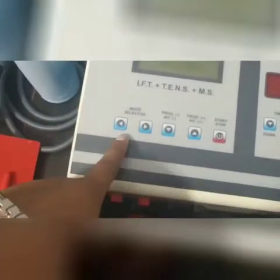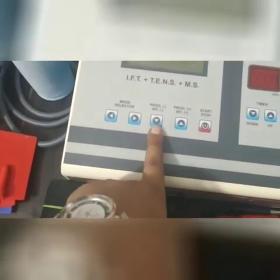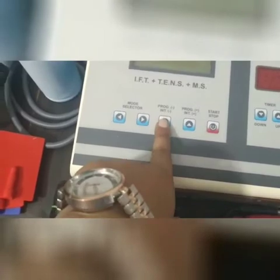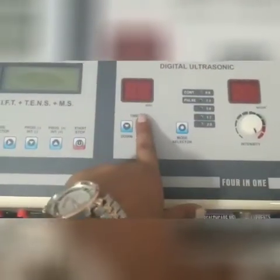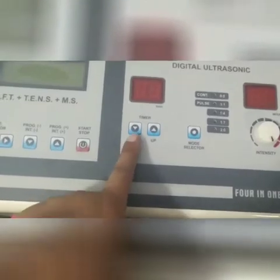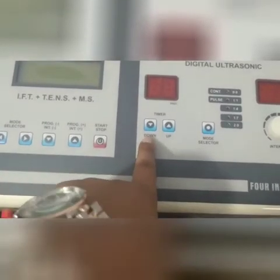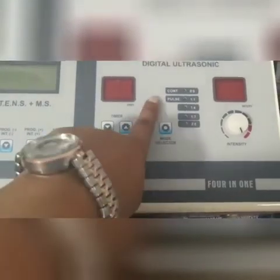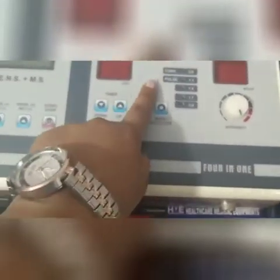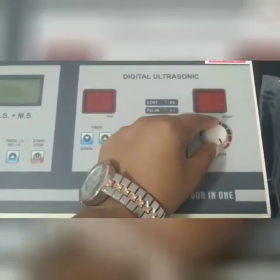This is the mode selector button, this is the program selector button — you can decrease the program from here and increase it from here. This is the start/stop button. On the ultrasonic side there is a timer — you can increase the timer with this button and decrease it with this one. You can select the mode; there are 2 modes: continuous or pulse. There are 5 LED indicators for ultrasonic and this is the intensity button.